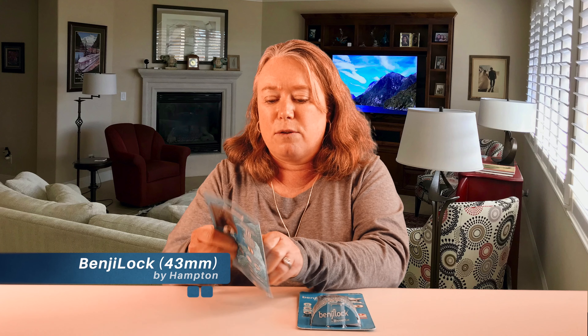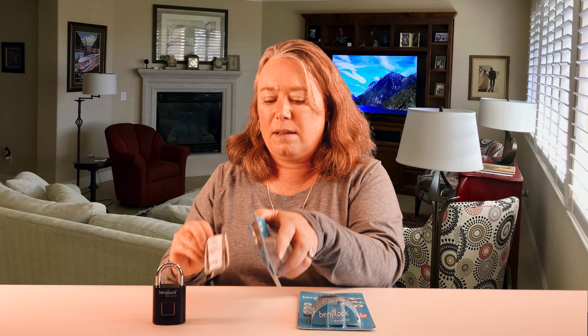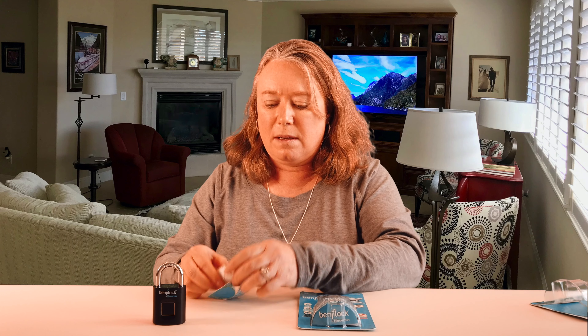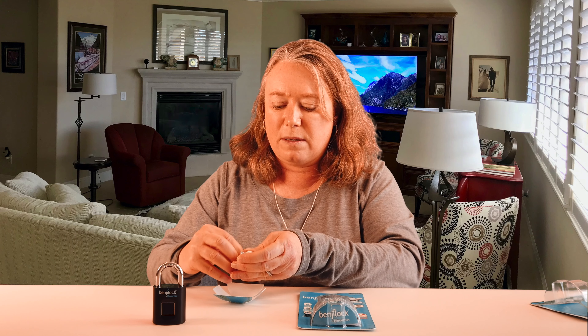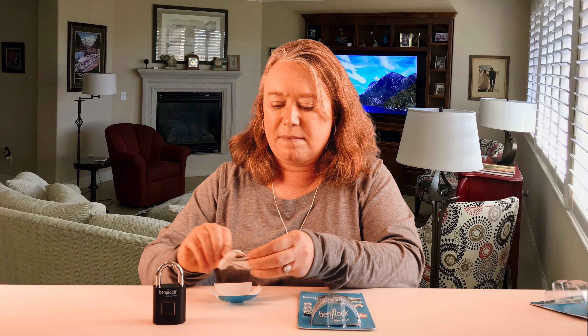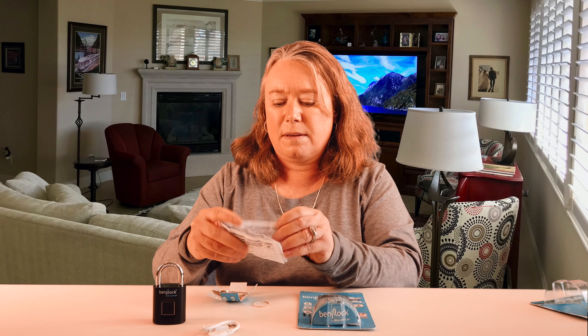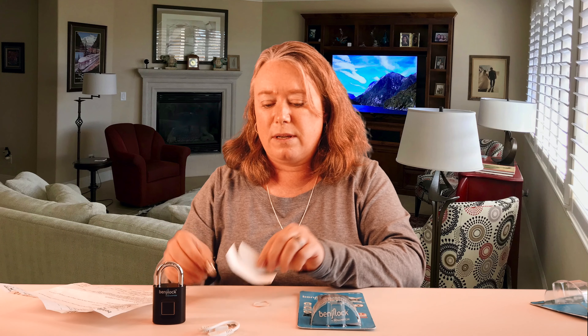Here is the regular Benji Lock. This is a really nice, substantial package — it's pretty heavy and a really nice sturdy lock. Here's the lock and the setup instructions. It's all pretty tightly wound up here. It's got a micro USB charging cable and the instructions. And we've got two master keys that go with this Benji Lock.